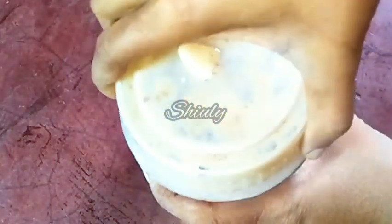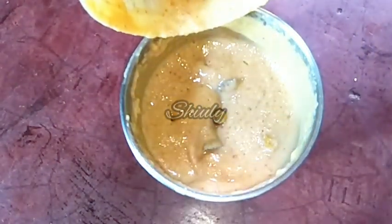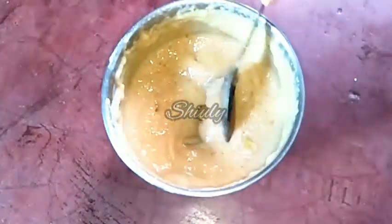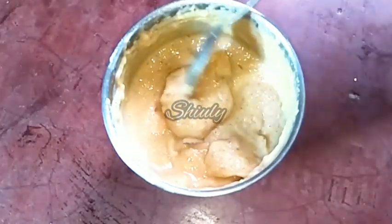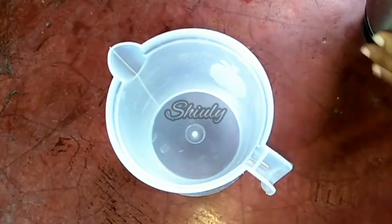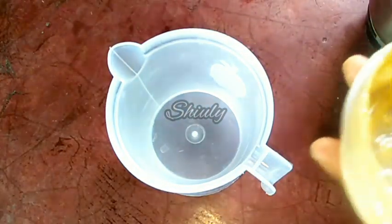The smooth paste is ready, as you can see. I have tried my best to make a smooth paste. Now we have to make the milkshake — I am taking a jug and transferring all the paste into the jug.